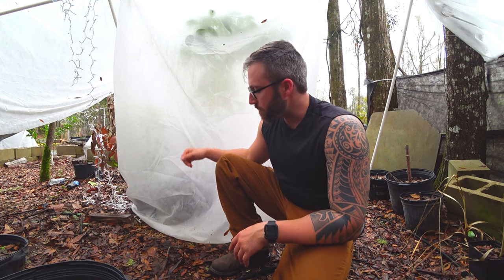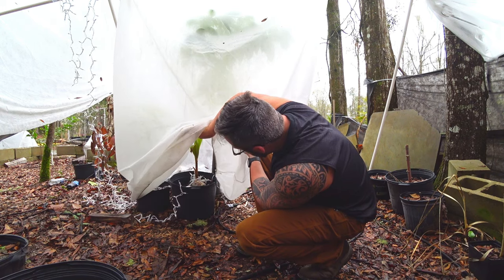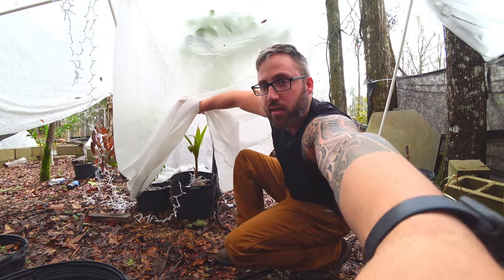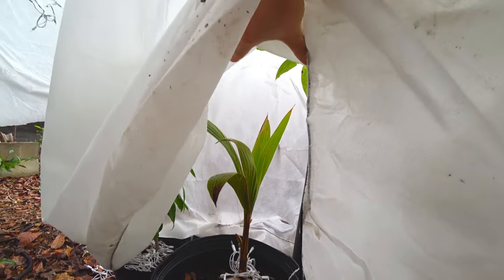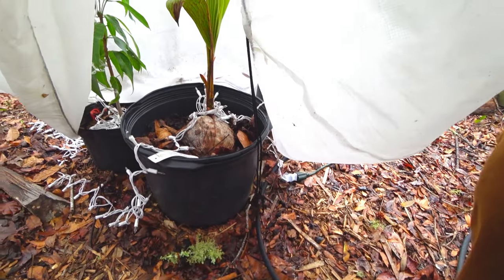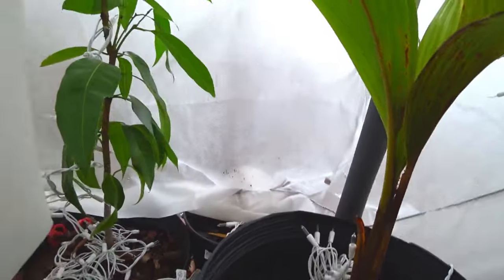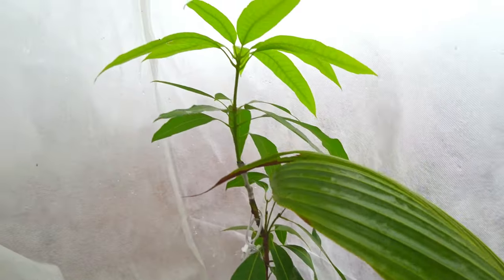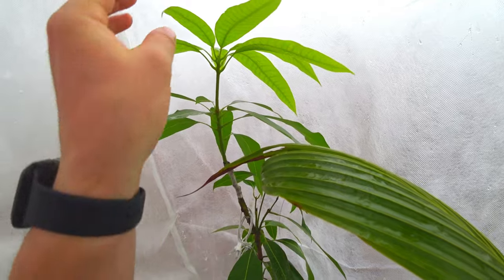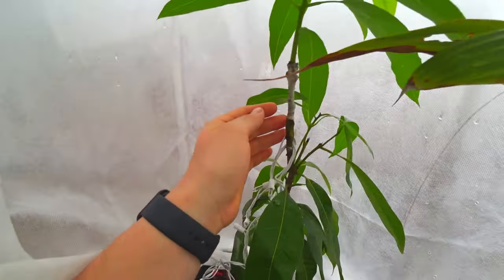Let's go up under here and check it out. The coconut is still alive - it didn't even die. It has a little bit of burn but it's still kicking. Look at the mango that I grafted. I grafted it about a month ago and it had new leaves. And look - the leaves have already hardened in here.